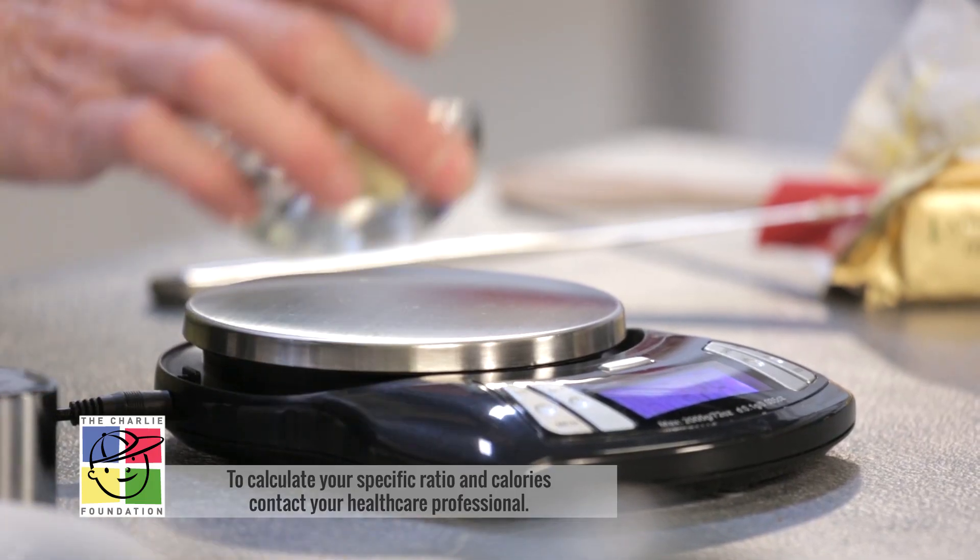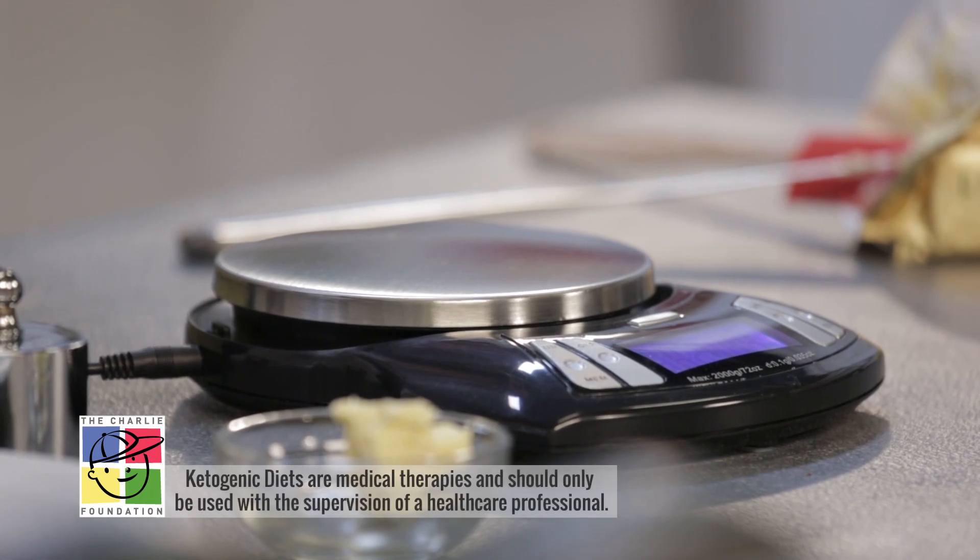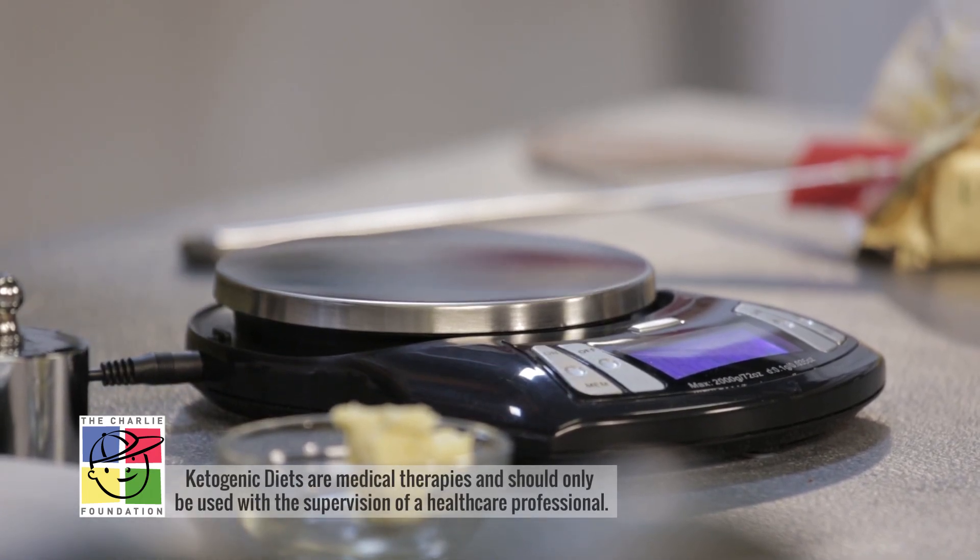We do recommend that you weigh all of your ingredients before putting them together for whatever your meal is. Make sure you take good care of your scale by wiping off any food that drips on it, and especially oil that may seep over the sides. Take care of your scale and it should last you a long time.